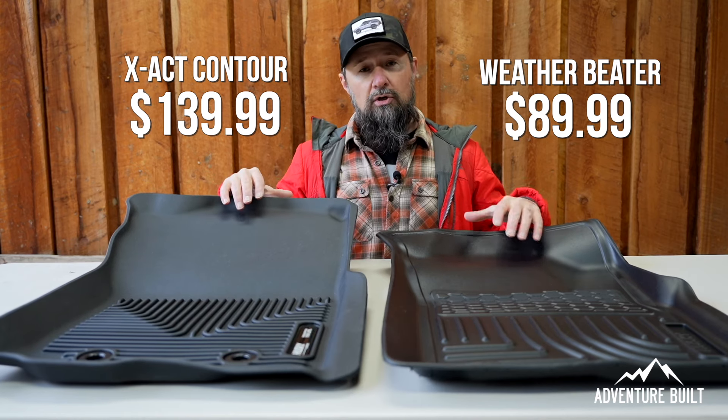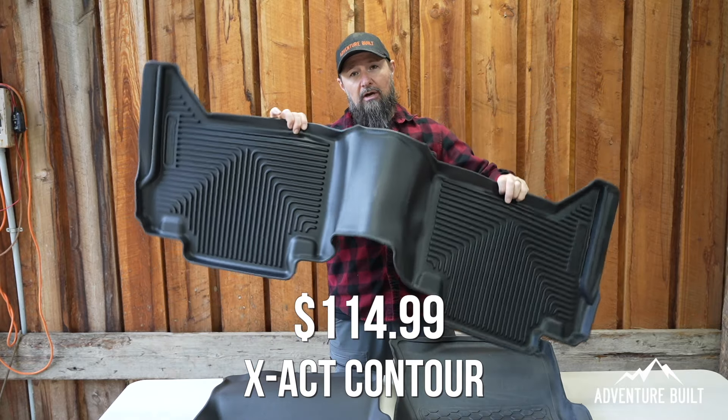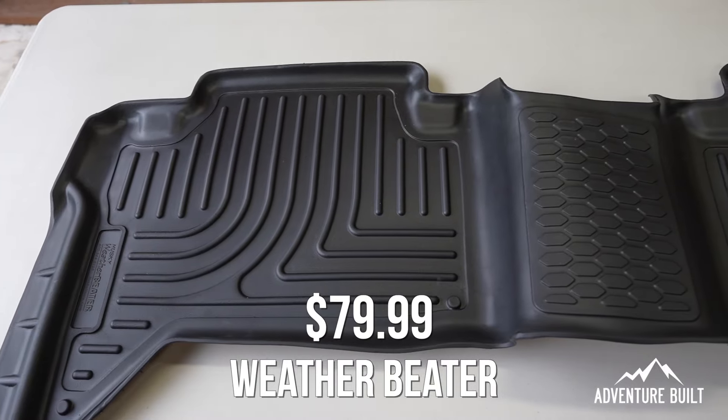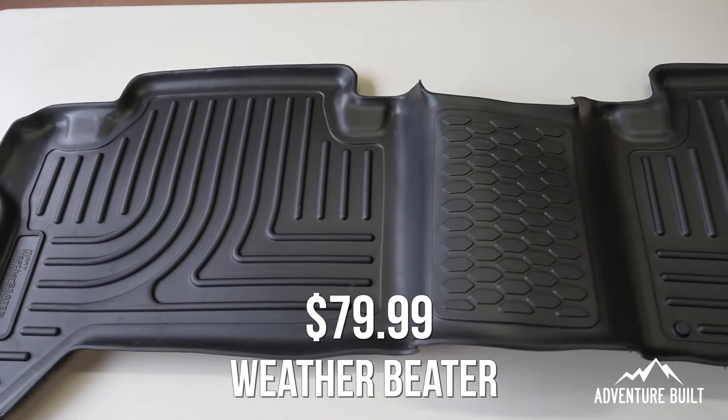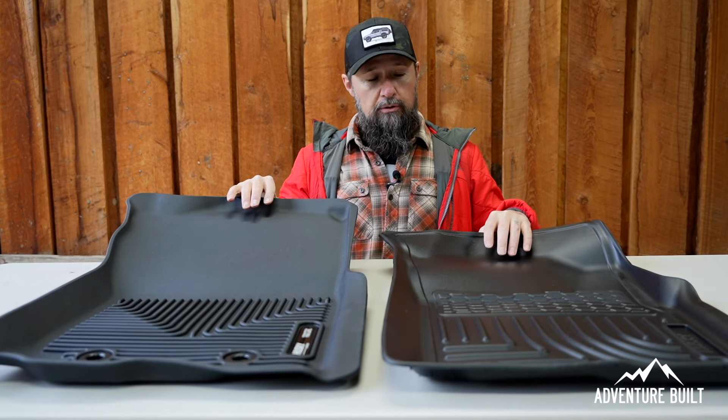Both offerings also come in a rear floor mat. The Exact Contour rear is $114.99, and the WeatherBeater rear is $79.99.